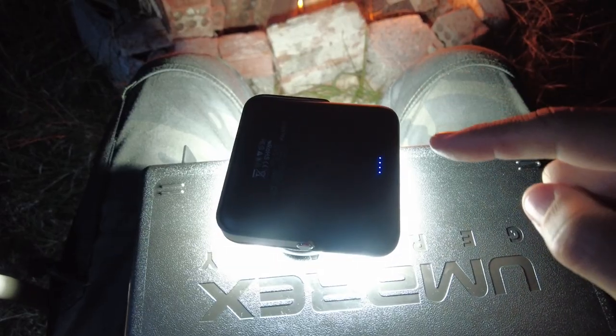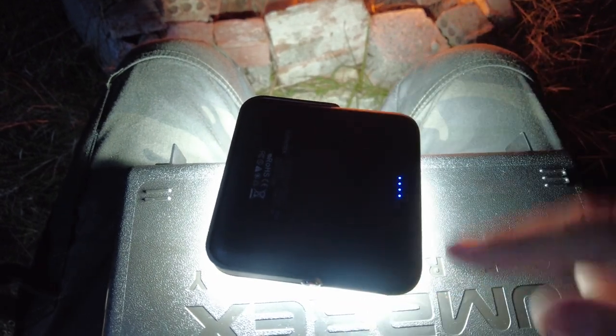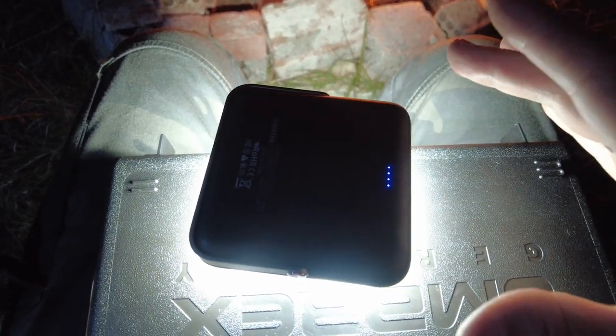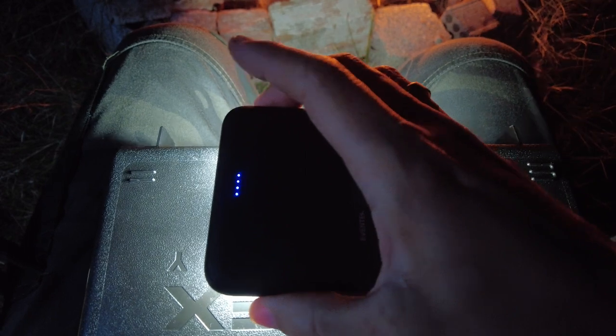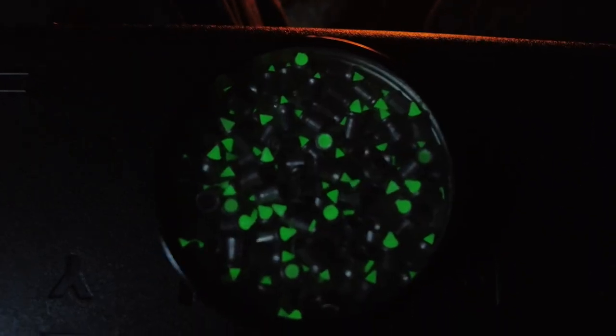It's almost pitch black outside now. I'm sitting by the fire and I'm priming these Zombie Tracker pellets using a 1000 lumen light. Hopefully, by giving them some super intense light from this 1000 lumen light, it will keep them glowing in the dark for longer. If I turn this lamp off, you can see that already they are glowing in the dark. All there is to do now is to fire them at the target and see if they actually leave a trace.